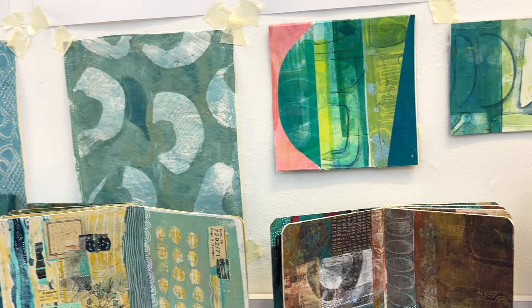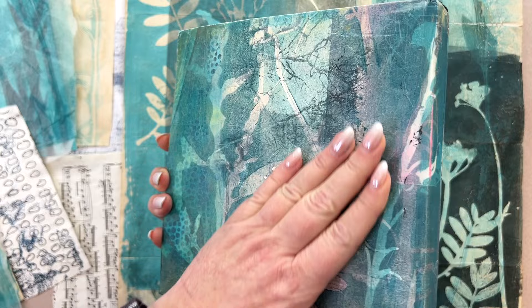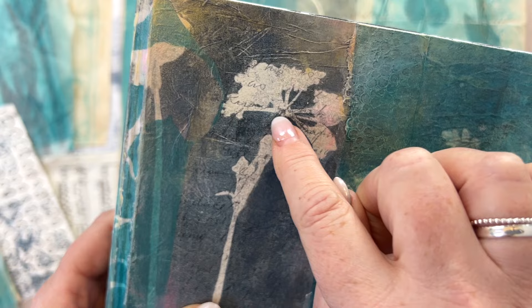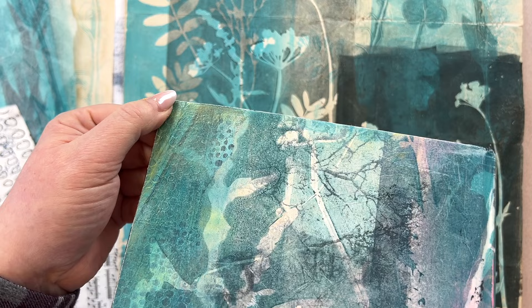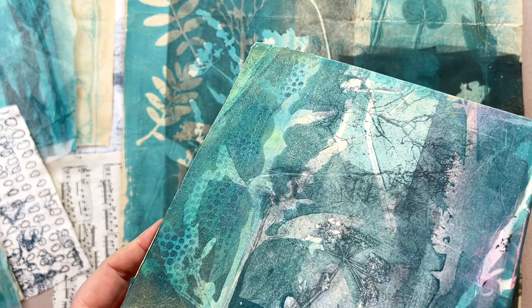In today's video I'm going to be showing you snippets of how I created this journal cover. This is one of my sketchbooks and I decided to cover the boring black cover with some of the gel prints that I created in my last video. If you can see up closely here, there's elements of text behind there, lovely textured areas that are highlighted with gold, and you can see a tree in the background. There's a lot going on in this piece and many different layers. I put out a survey in my newsletter asking what sort of things you struggle with or would like to learn about, and creating layers was one thing that came up for most people.